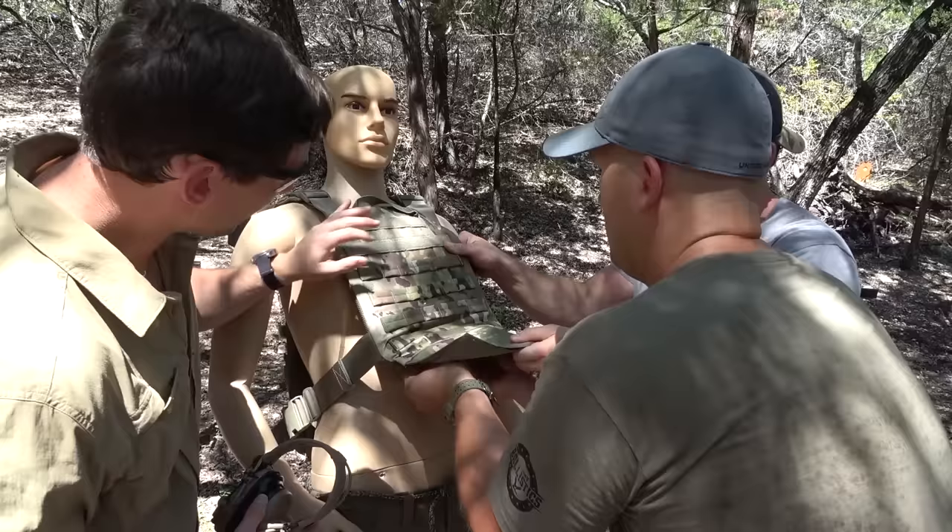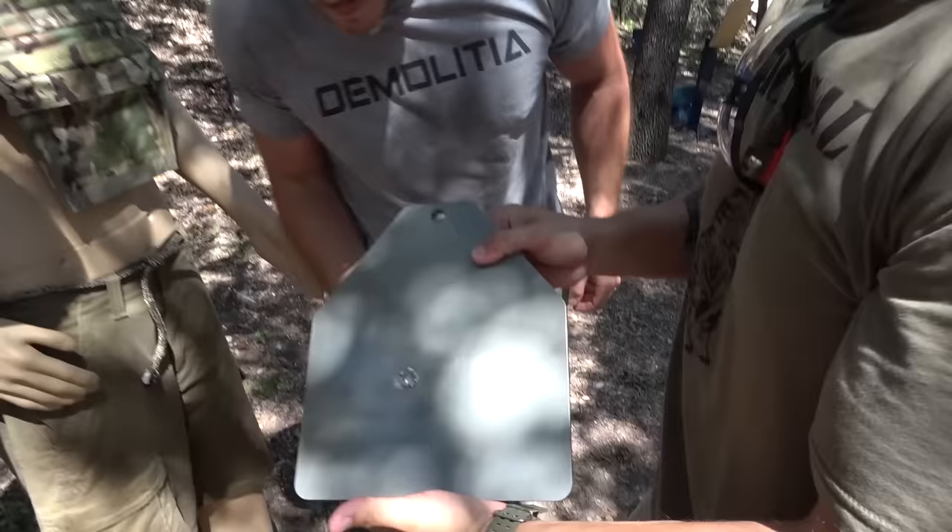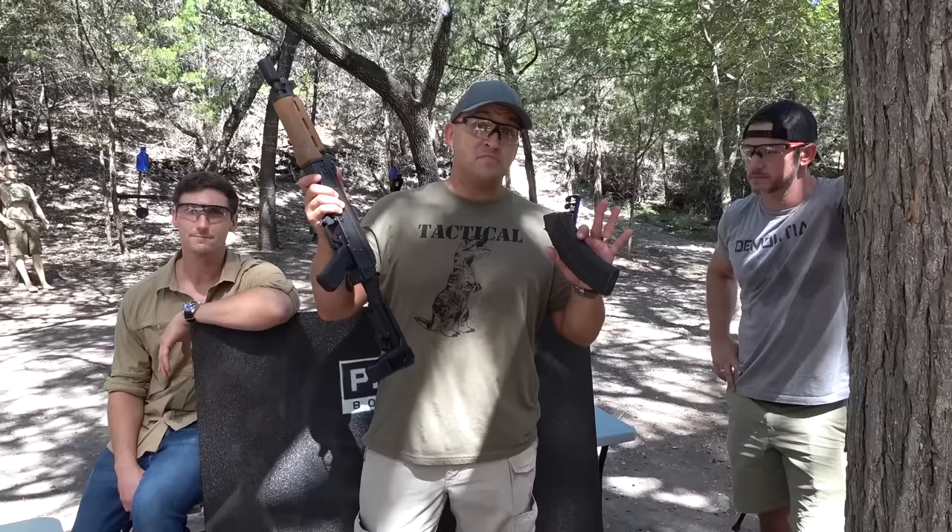It didn't stop it. That's a piece of it right there. That's a bullet, I think. It's caught on the fragment. It looks like it made a crater. It's stuck on the vest. Look at the bulge. Surprisingly, it stopped the 5.56. So we're gonna step it up to 7.62x39 out of this little AK here.